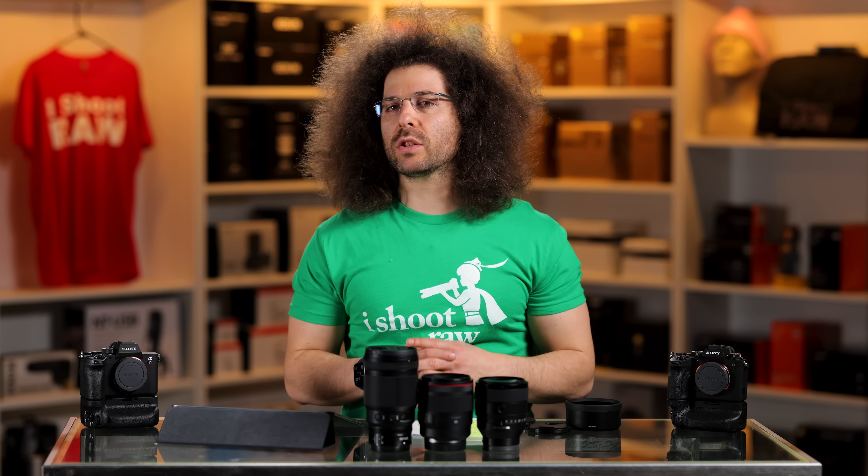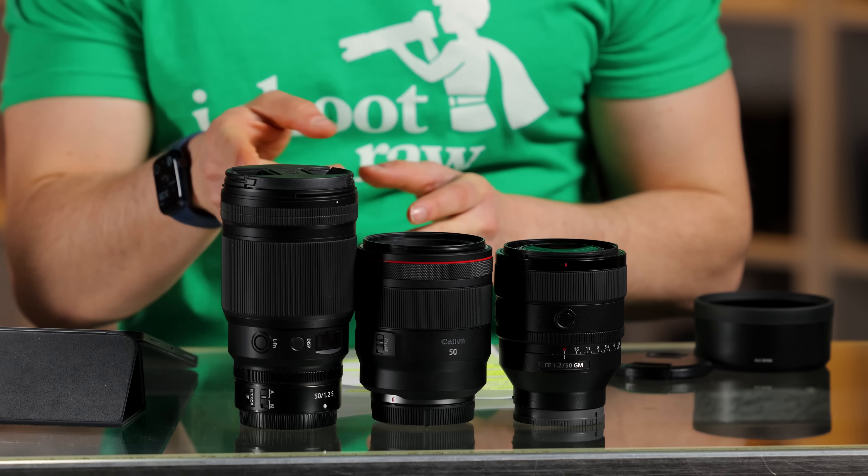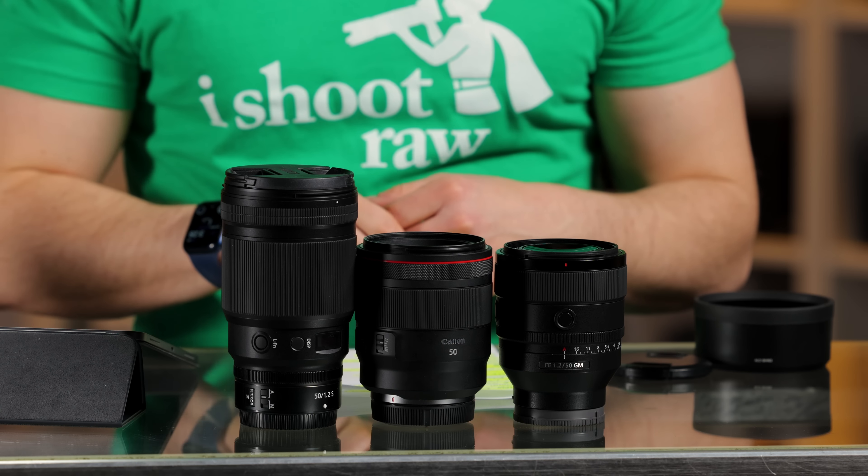How many aperture blades are inside these lenses? The Nikon has nine, the Canon has ten, and the Sony has eleven aperture blades. I'm not a huge bokeh-shape person, but when they did show a sample, the background bokeh looked a little tighter than the other two.